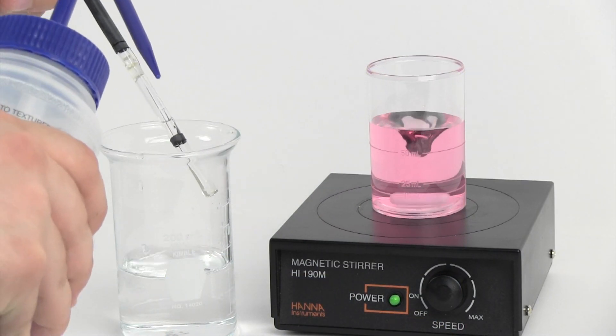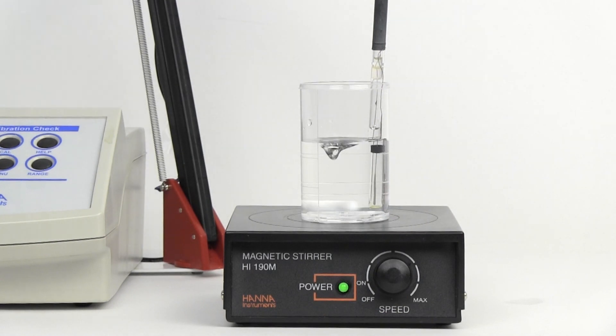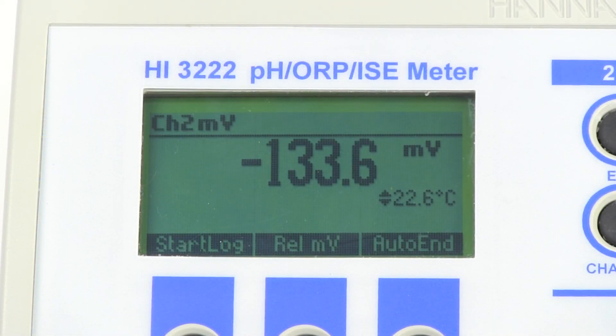Rinse the electrode in deionized water before submerging the electrode in the pH 7 buffer. Once again, wait for the reading to stabilize and record the millivolt value.